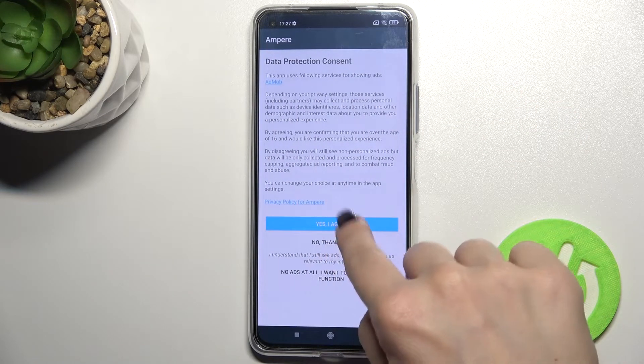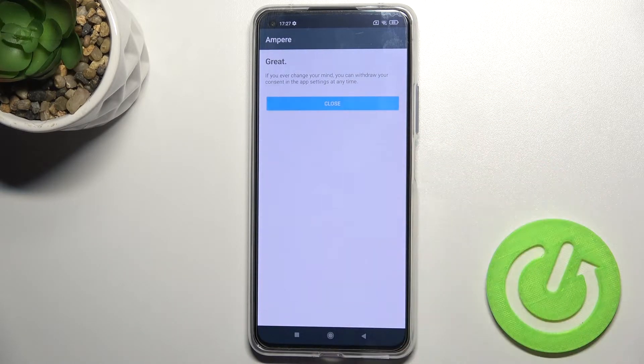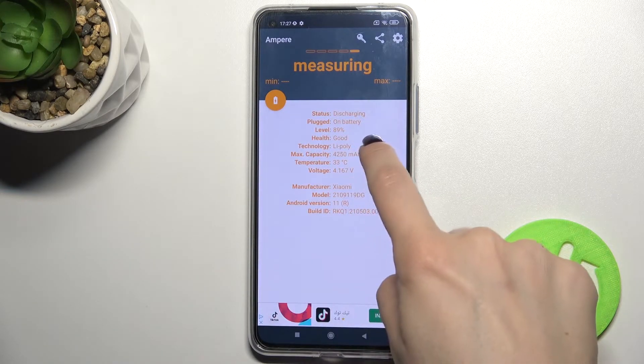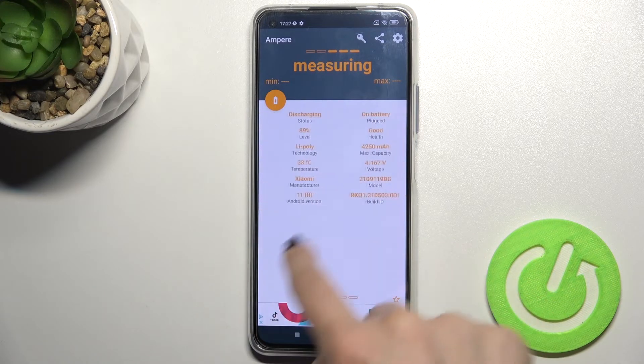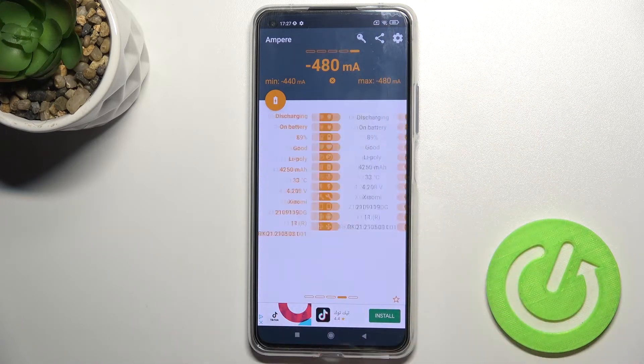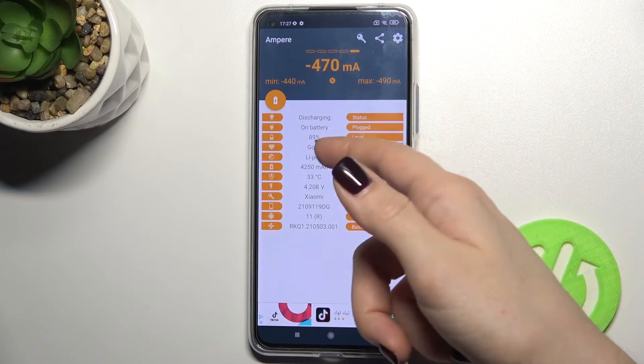Now just tap to open, click 'Yes I agree', click close, and here in the bottom left corner tap okay. Right now you can see that your phone temperature is 33 degrees. You can see it right there.